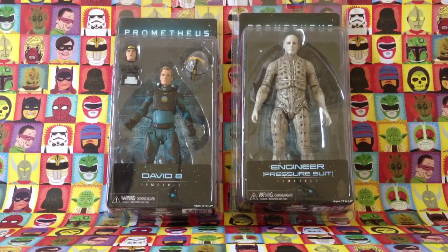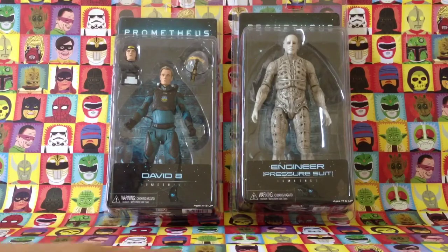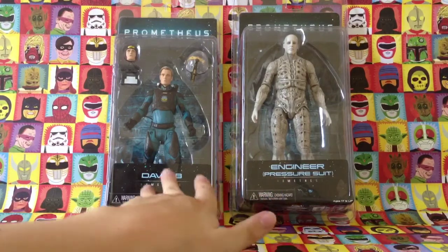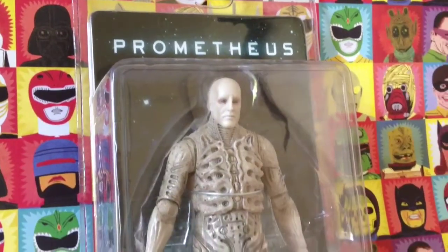Welcome back to Jurassic Collectibles. Today we're focusing on the NECA Prometheus toy line, specifically the engineer in his pressure suit from the sci-fi epic directed by Ridley Scott. It's set in the world of Alien, so if you like the original film, this one's for you - though for younger viewers it's quite a scary film. I've already reviewed the David figure, so check the link below, but today we're focusing on the engineer, followed by a size comparison between the two.